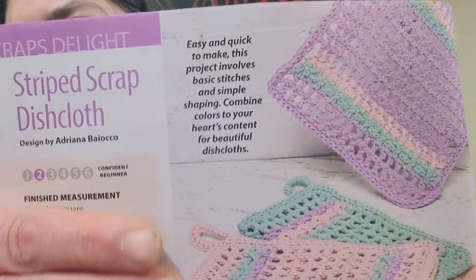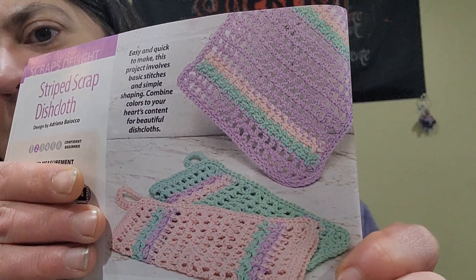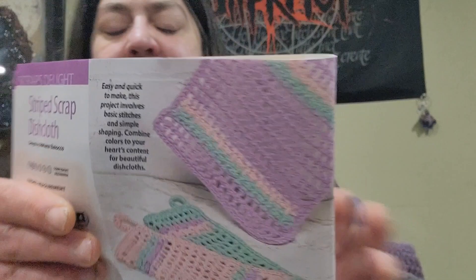In the Scraps Delight category, they made a Striped Scrap Dishcloth designed by Adriana. Those are really pretty colors too — nice pastel, spring-y colors, even though this is the June issue.